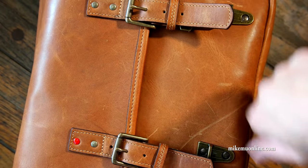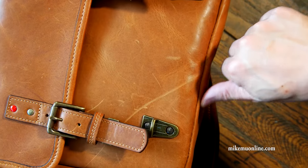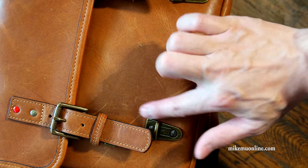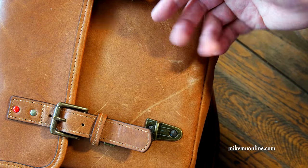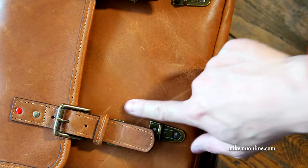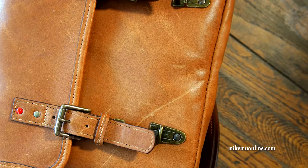I hope that answers some of your questions about the ONA Berlin 2. Sometimes I get questions about the scratches on here — these came with the bag, actually. You don't know exactly what you're going to get. This is exactly how it looked when it came from the packaging, so it's part of the character.